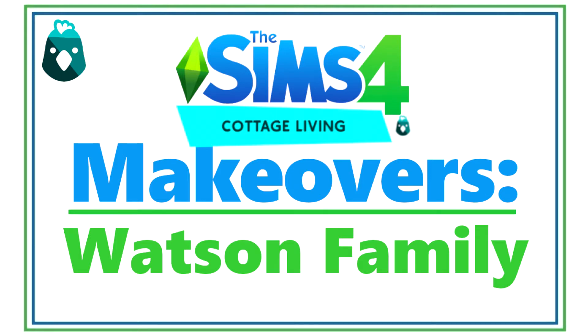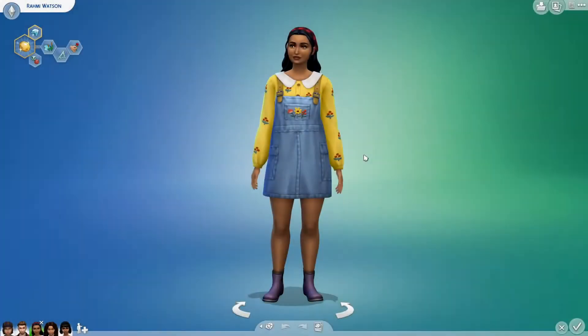Hey Skellies, it's SimSkeleton. For the first episode of The Sims 4 Cottage Living makeovers, I will be making over the Watson family. For the first makeover, I will be making over Rami Watson.